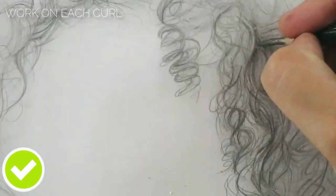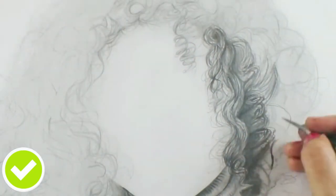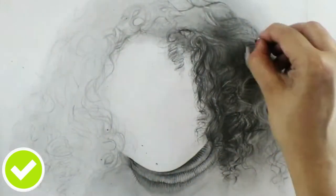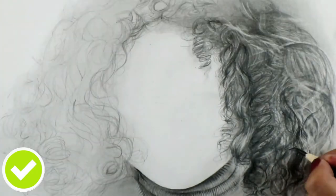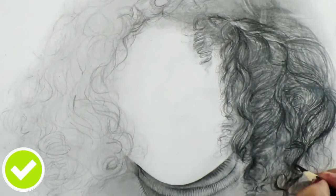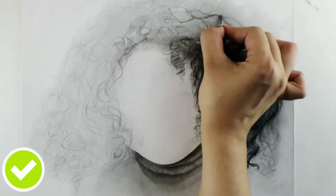The next thing is to work on each curl. For drawing curls you need to draw more of a curved version of hair strands, which looks more natural. By looking at the reference photo, I'm drawing all the curls in a sort of pattern — some are loose curls, some are slightly tighter curls. Work on each individual curl to make your curly hair study easier and more realistic.